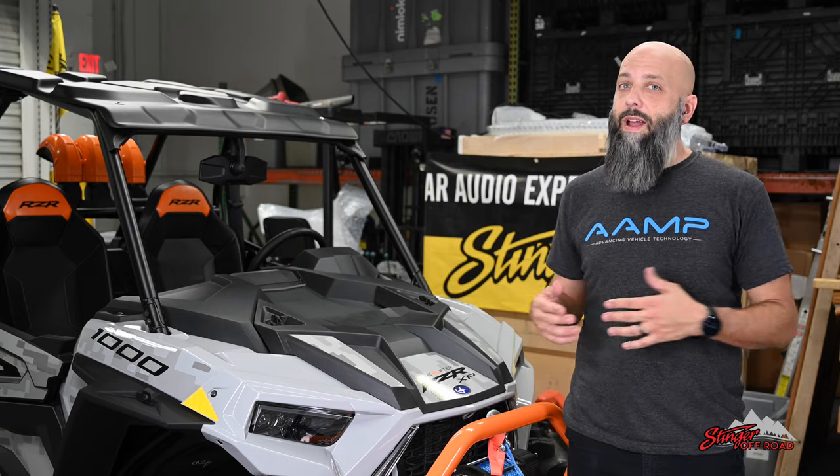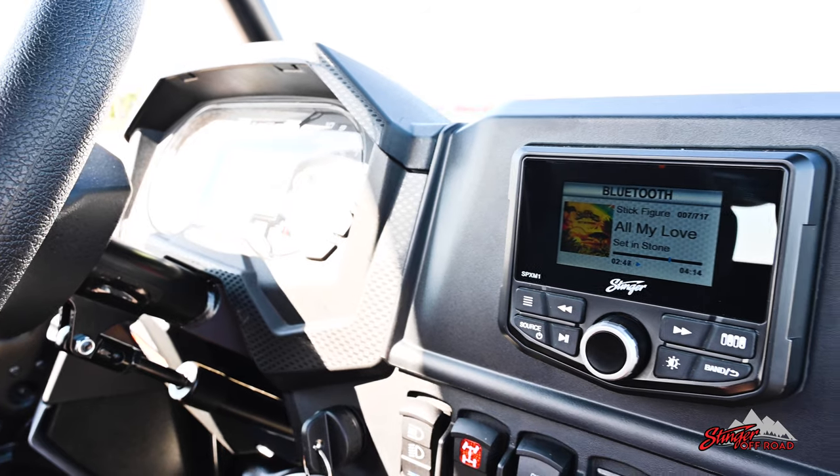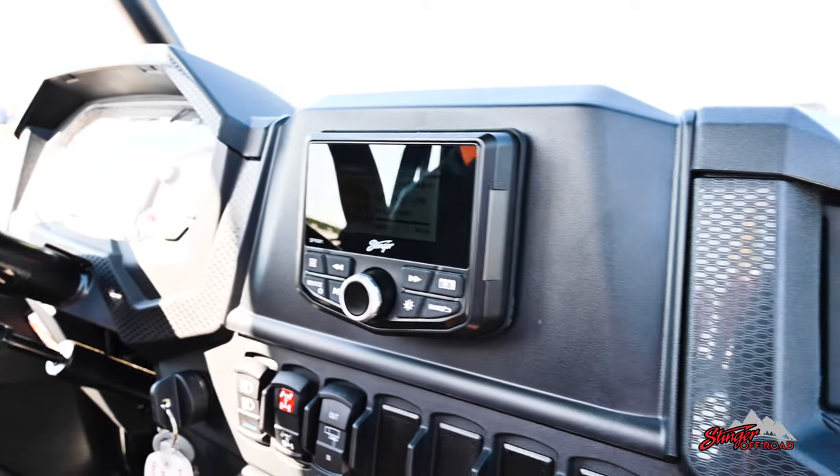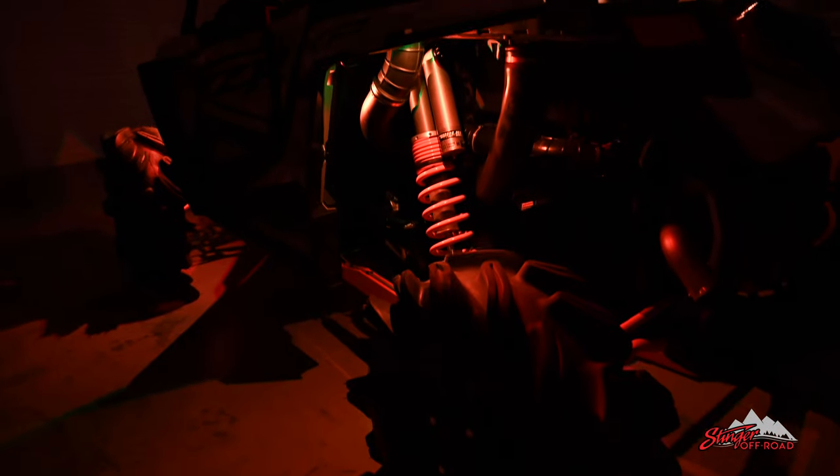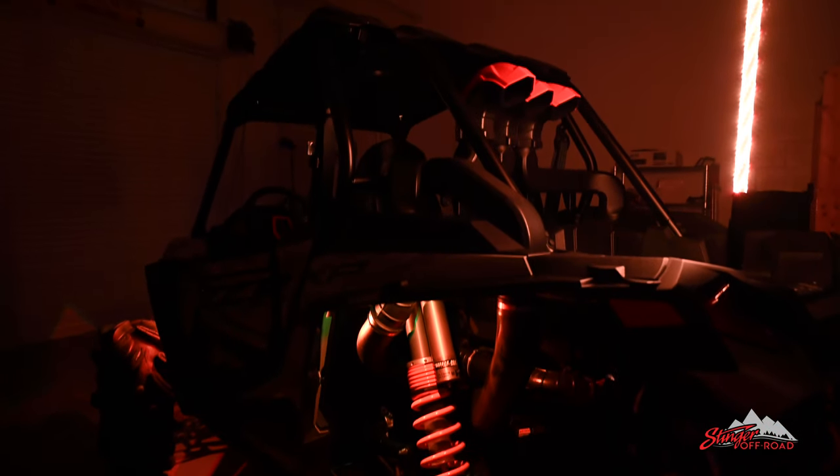This particular vehicle did not come with any radio at all. So today we're going to install the SPX-M1 and its friend the Switch Hub. The Switch Hub is a solid-state accessory controlling device that's going to control all the lights and accessories that we add to this rig.